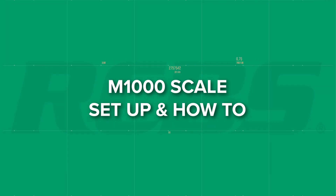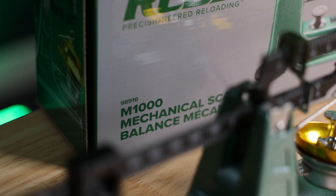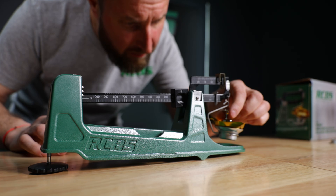The M1000 Mechanical Scale is a 1000 grain capacity mechanical scale that has an accuracy of plus or minus one-tenth of a grain. Mechanical scales are great for reloaders seeking ultimate accuracy and reliability with no batteries or warm-up time required.